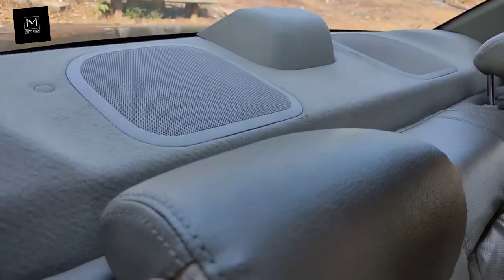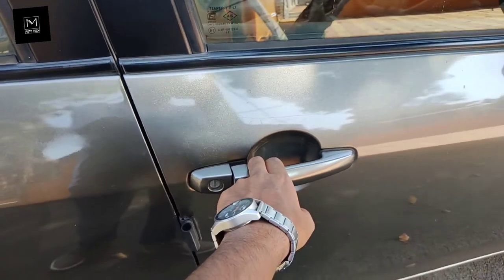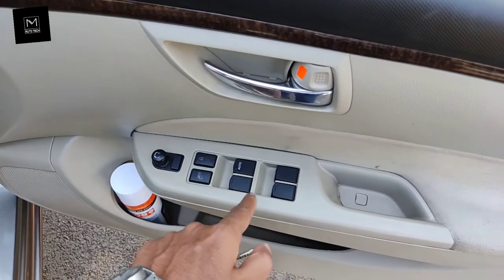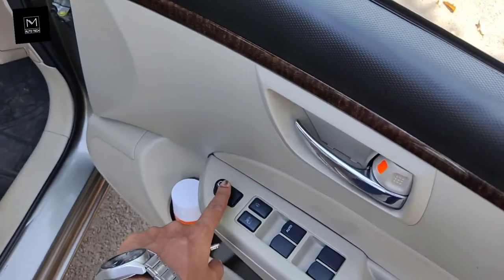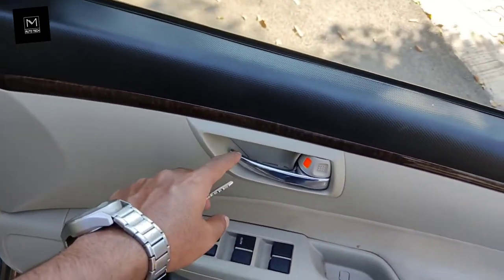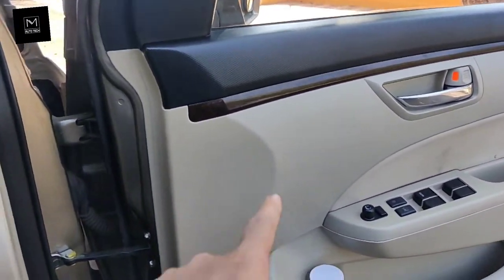Coming to the driver's seat, you get a key hole — there is no keyless entry in this car. You get four power windows with a driver auto button, a lock/unlock button, a window lock, a button to fold the ORVMs, and a control to adjust the ORVM. There is a small bottle holder and chrome garnish finish on the door handles. The car also gets wooden finish touches on the interior.